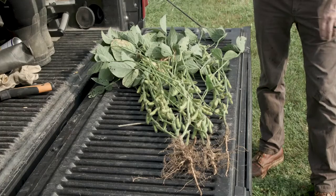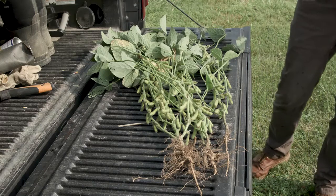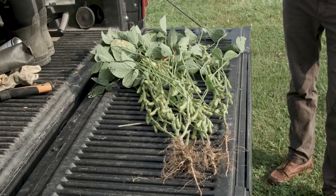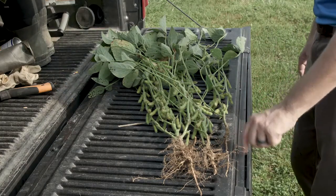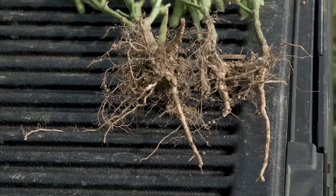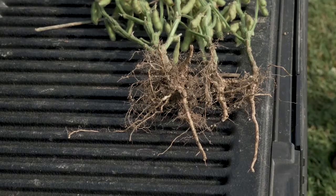These are three plants we just dug up in the field. I used a tile spade to get these out because I wanted to keep the roots intact as much as possible. We don't get every single inch of root, but it gives us some indicator. Starting with the roots, we can see a main tap root from these soybean plants, and in this case each of the three tap roots are going straight down — that's a good indication we didn't have compaction at any point during the growing season.